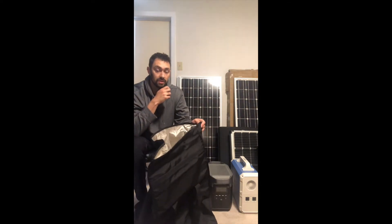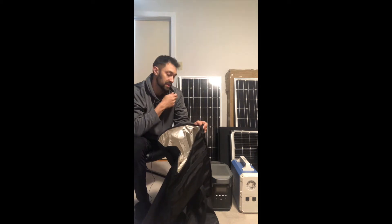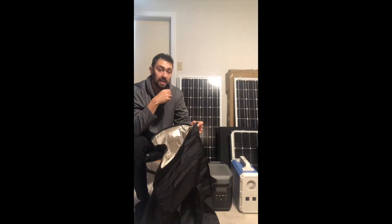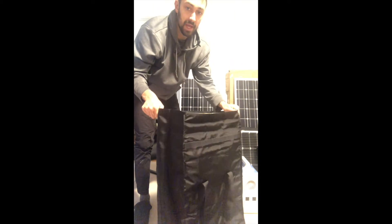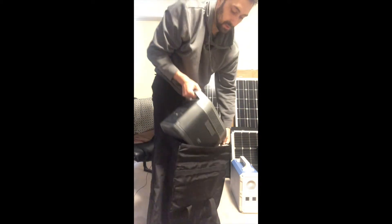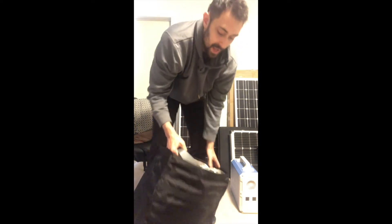I'm quickly going to open this up and put the Delta in, and then I'll put the Bluetti in after that, and you'll be able to see just how much space is actually within this bag once you've put it in. So here's the bag, open. These are quite light. This is the EcoFlow Delta — I'm going to put it in the bag here.